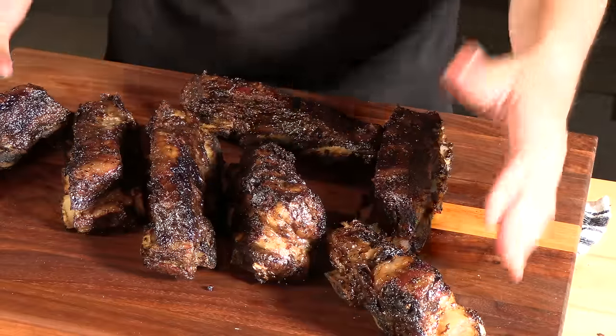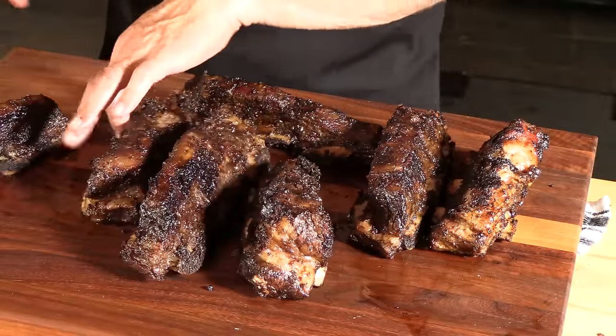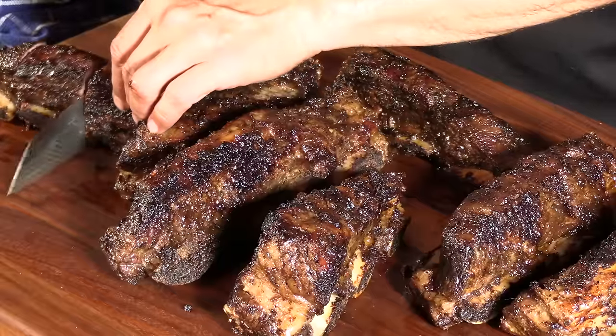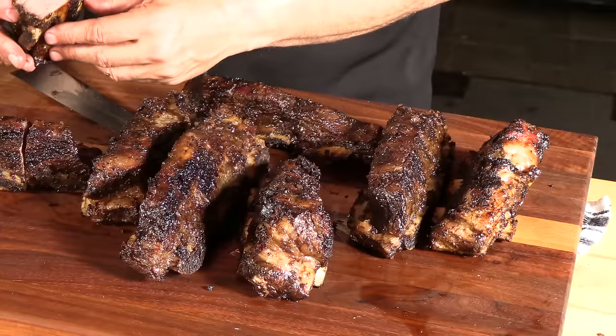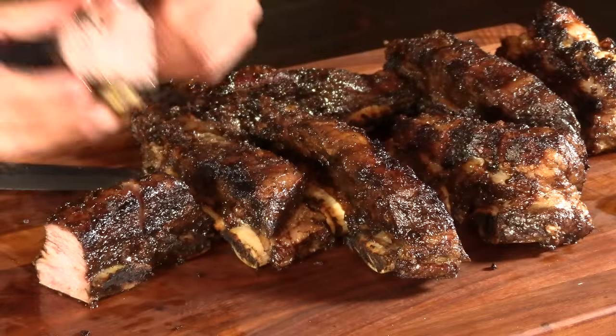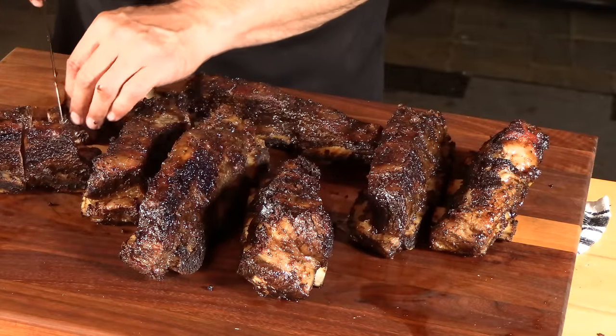Here are all the ribs with the exception of one three-bone chunk that my wife is having right now — kind of a late dinner for both of us. You can see they're nice and juicy, smells great. These are more grilled than barbecue — I grilled them low and slow, so they don't have any smoke ring, which is totally normal.